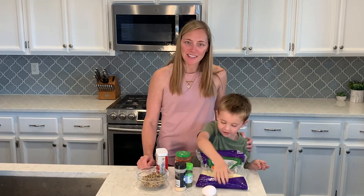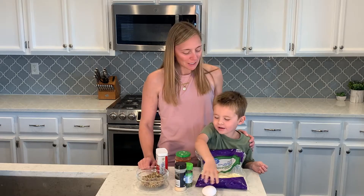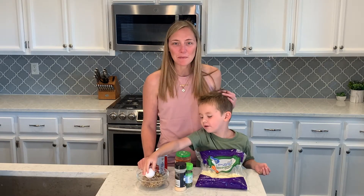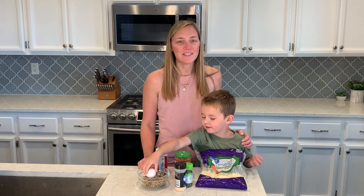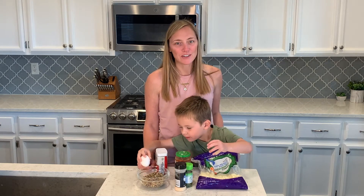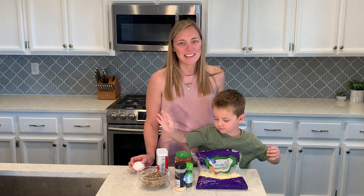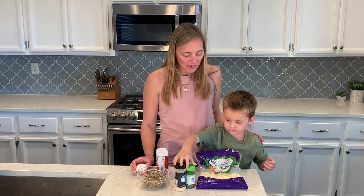They're going to be delicious, super healthy. The boys love these, and I'm going to put an egg in here. Benjamin's going to help me make them all up and we'll cook them in the oven. Have it preheating at 400 degrees right now. So check the description box for the recipe for this if you want to make it.